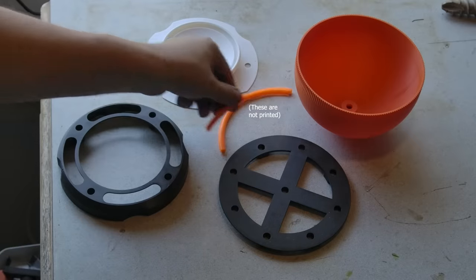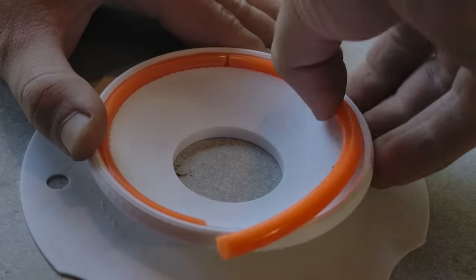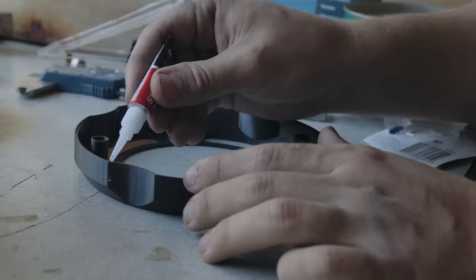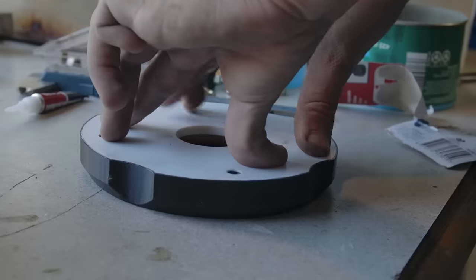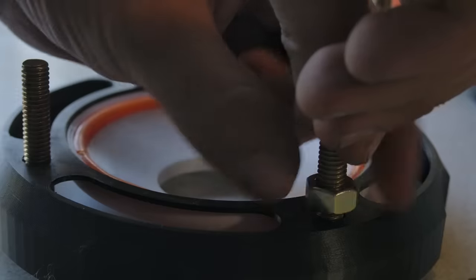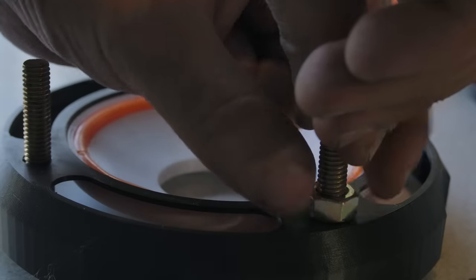The build begins with preparing the printed parts. I press this rubber ring into a groove in the base. Then we can glue and combine the two halves together, weighing it down to dry. Flipping this, I glue more on the inside, then tighten the bolts to ensure the parts don't split.